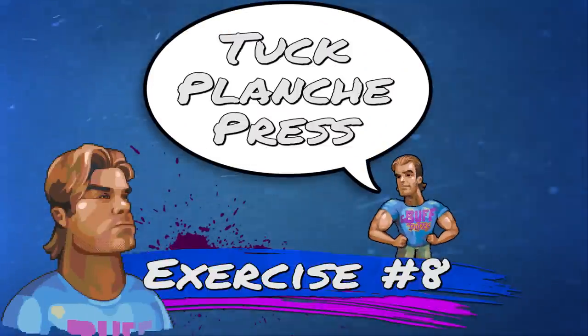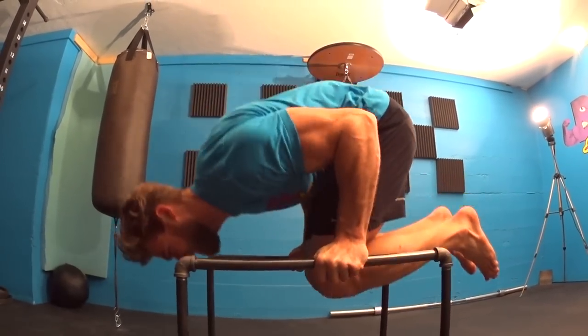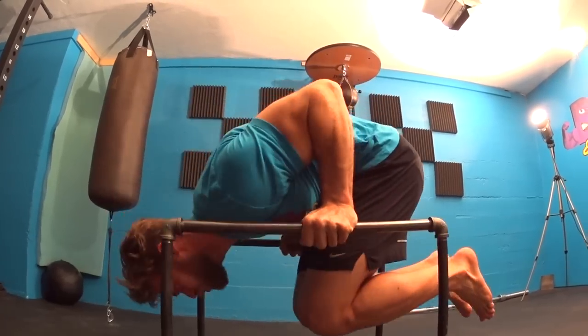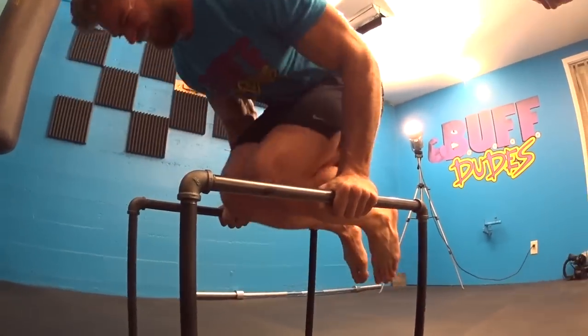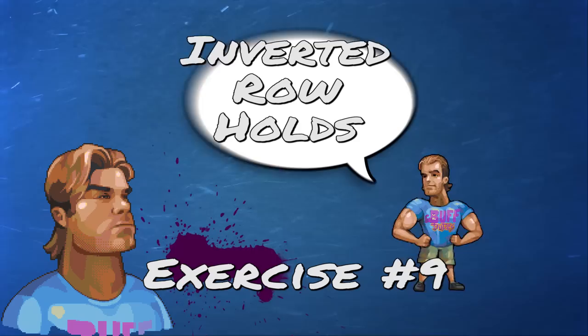Exercise number eight is the tuck planche press — just like a tuck planche but now you're adding a press. Bring the parallette bars to about shoulder-width and get into a tuck sit position, then increase the angle so the chest faces the floor. Start with straight arms, bend at the elbows to bring your body all the way down, then press up to the top position. You're combining an isometric hold with eccentric and concentric contraction, working the chest, front delts, triceps, core, and legs. Three sets of 10 reps.